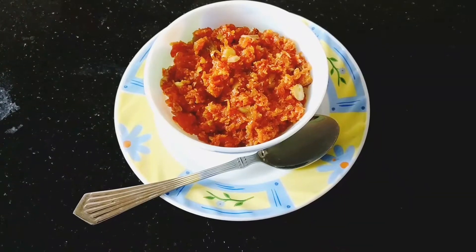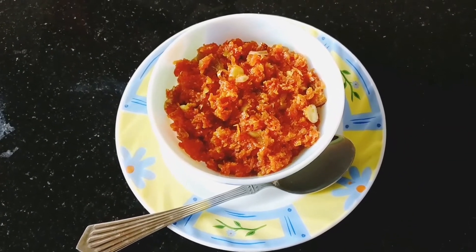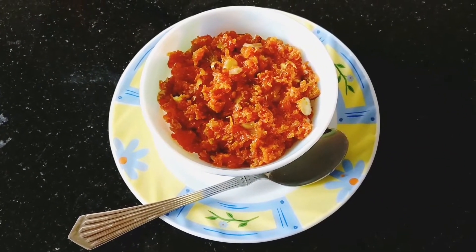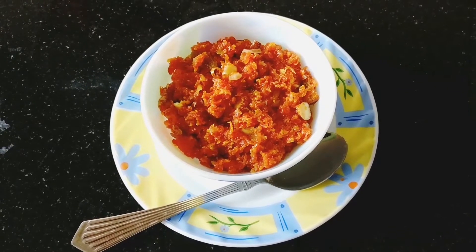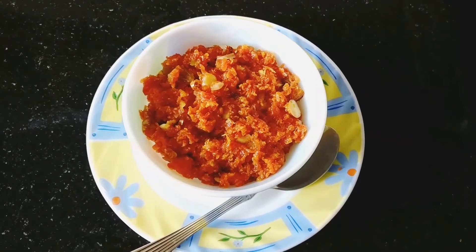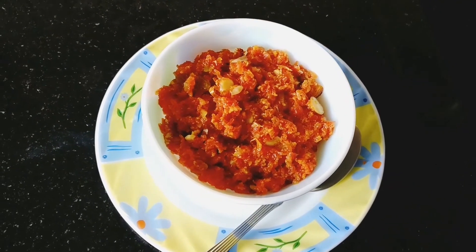Serve gajar halwa hot, warm, or you can even serve it cold. If you like the recipe, please share it and also leave a comment below. I would love to hear from you.